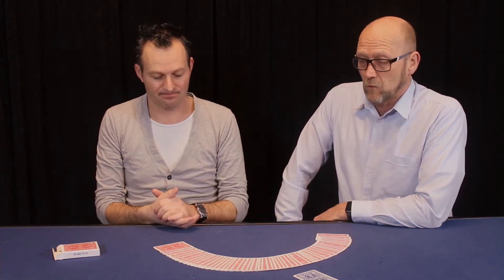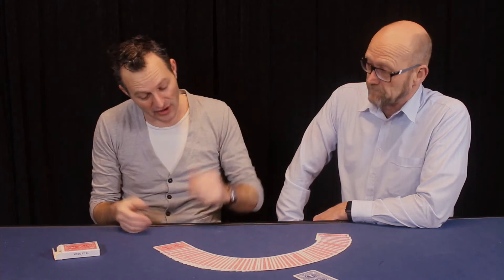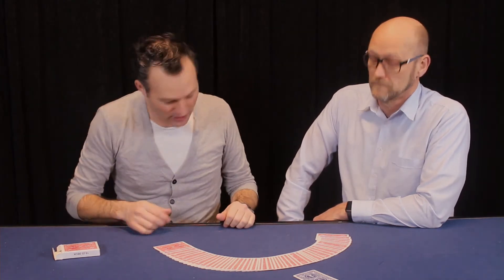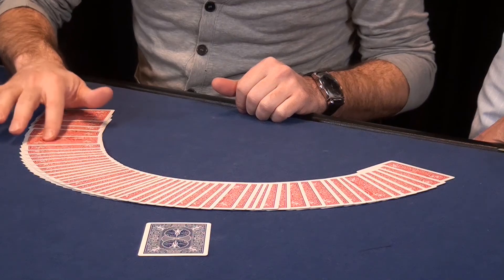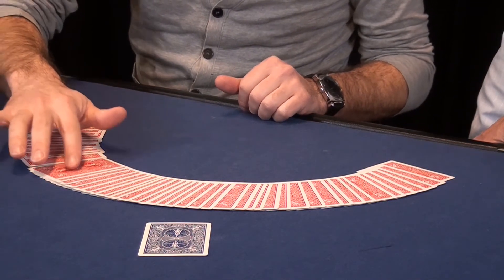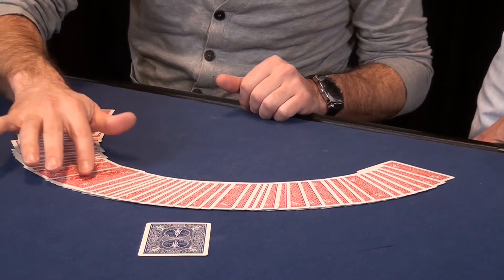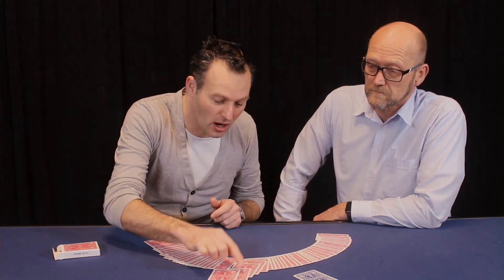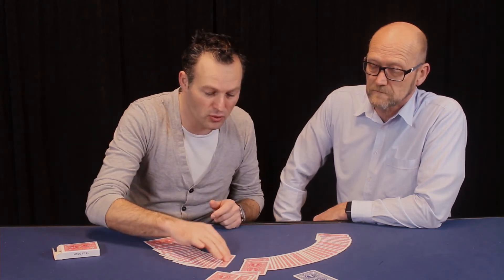Go ahead and name any number you like. 21. 21 — fair enough. Let me count to the 21st card. 1, 2, 3, 4, 5, 6, 7, 8, 9, 10, 11, 12, 13, 14, 15, 16, 17, 18, 19, 20, 21. But like I said, the four of a kind are stuck together, so let me remove the four of a kind located at your selection.